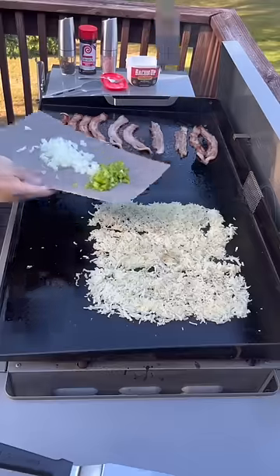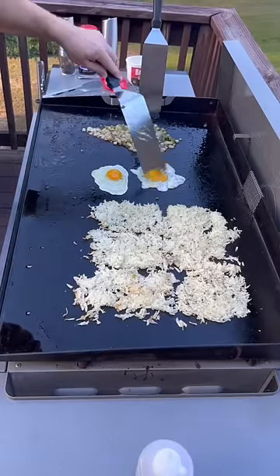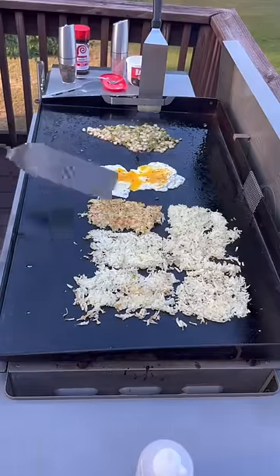For the seasoning salt, we typically go with Lowry's. I'm also going to throw down some bell peppers and onions. Always cook your eggs to order — I have two that want their egg fried well with the yolk busted. A little salt and pepper, then let's get these hash browns flipped over.